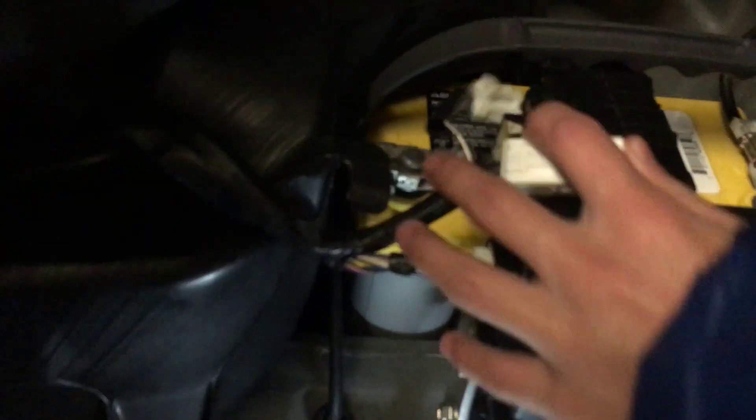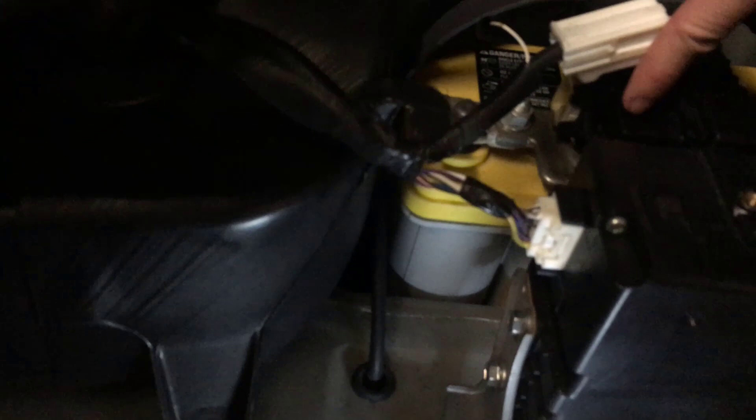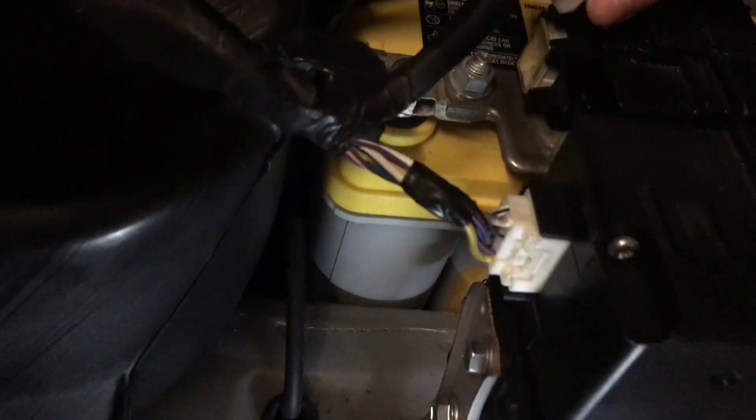Now we're connecting the regular battery, and it's easy. This cable goes to this opening right here, and this other cable goes into an opening on the side. It's a bit hard to see from your angle, but it's there — you'll see when I put it in.